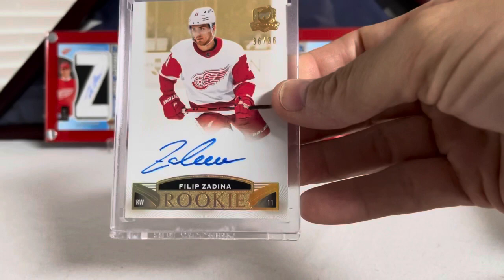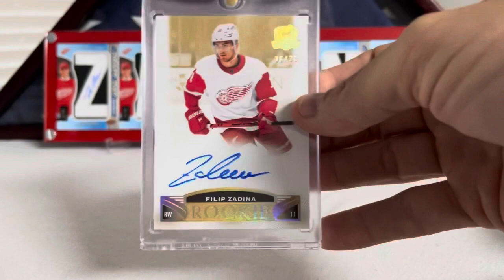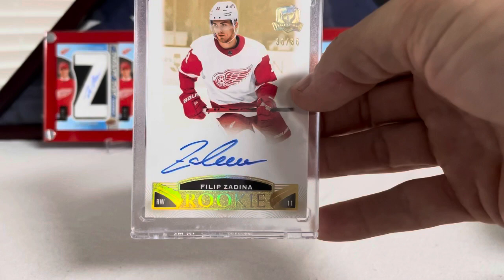These are my Cup cards. Here's a Filip Zadina Spectrum Rookie — this is numbered 36 out of 36. I'd been eyeballing one of these for a while, and then they kind of disappeared off eBay for a bit. One showed back up, so I jumped on it so I could have all three of these. There's the Gold Spectrum, number 36.